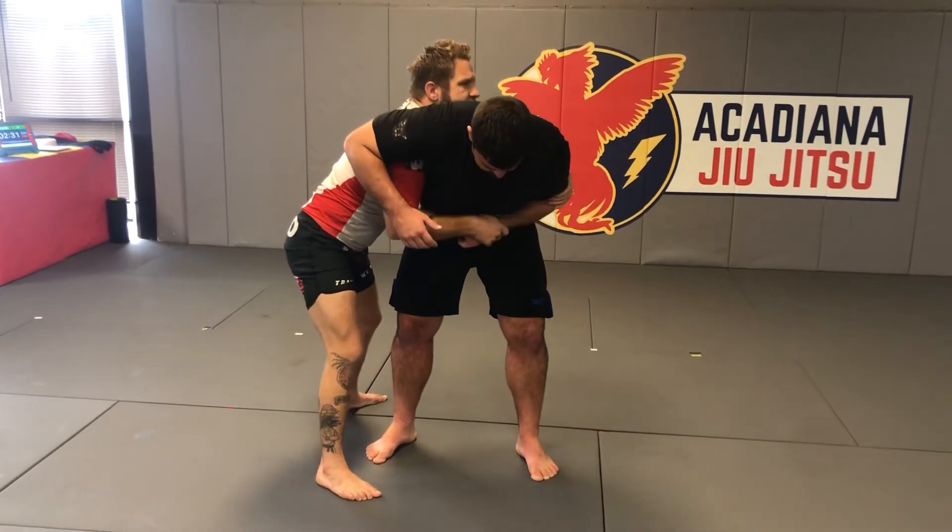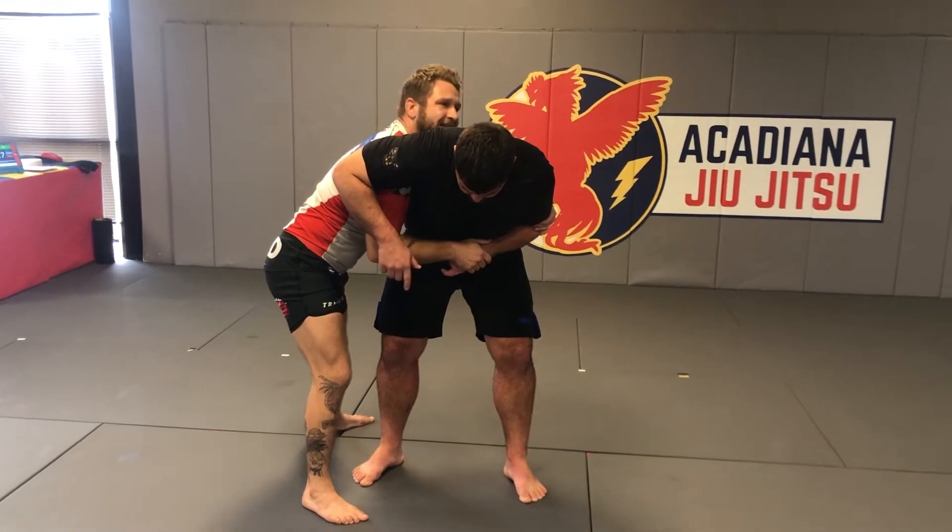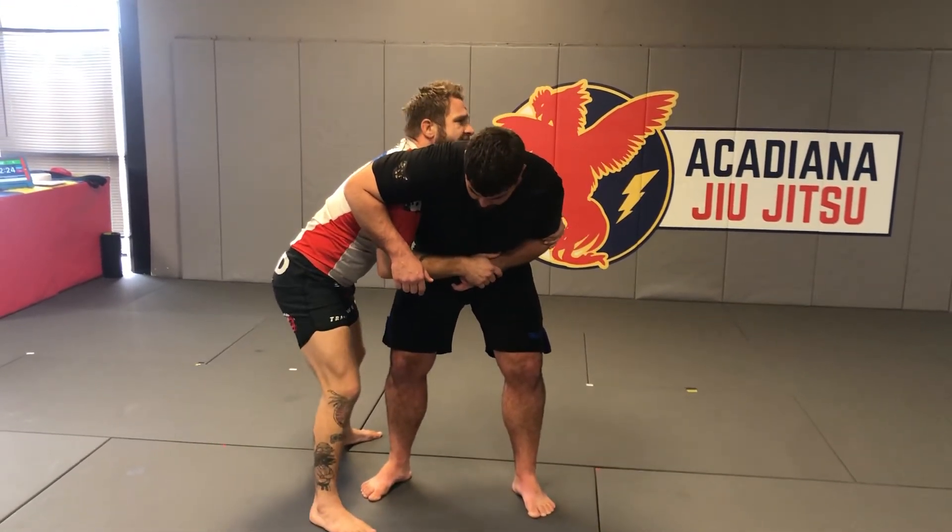I'm going to shuffle — wrestler shuffle — behind him, pistol squat down, and trip him with my trailing leg.